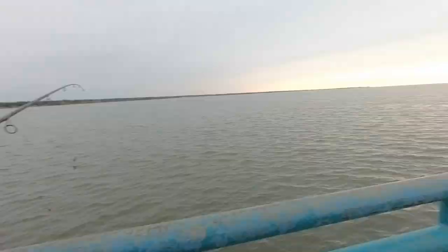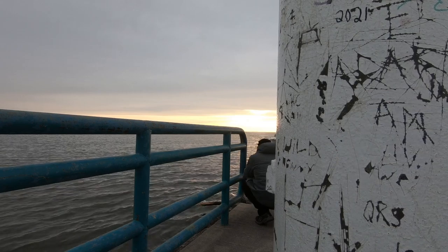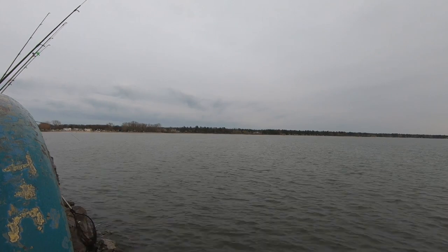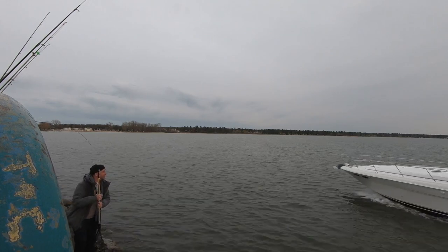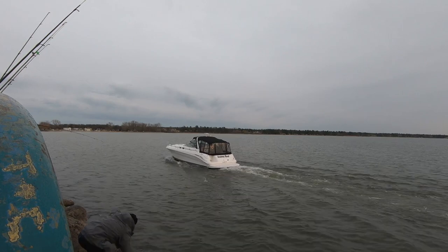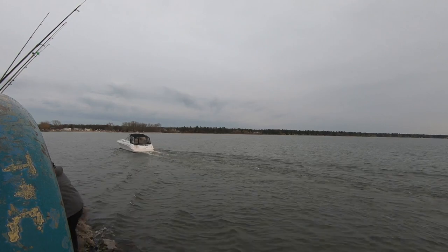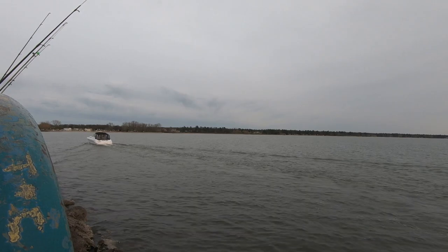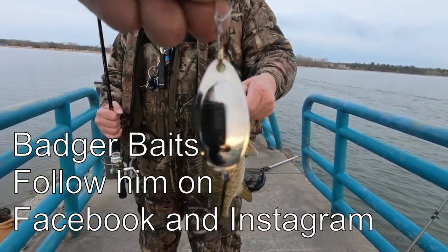We'll wait for this boat to come in. We got him on the Badger Bait! We got him on the Badger Bait, baby! Let's go! Here we go, let's show that one. Let's show what you got him on. Got him on the Badger Bait — a little spinner from Badger Bait. It's cool.